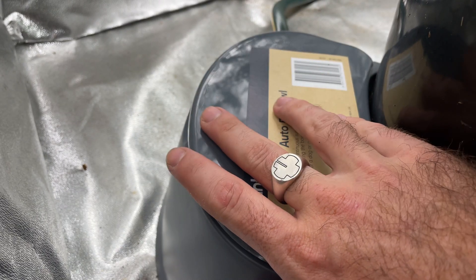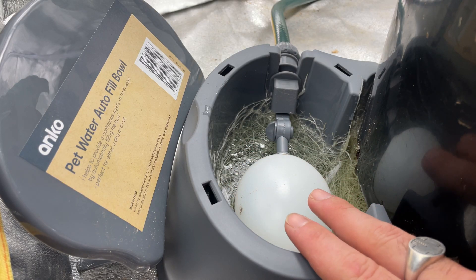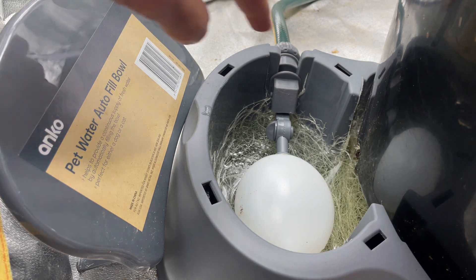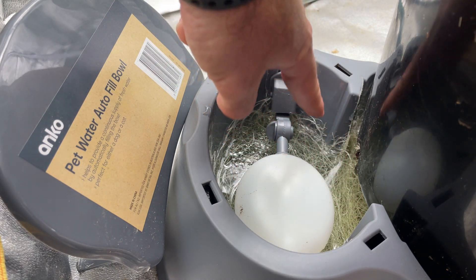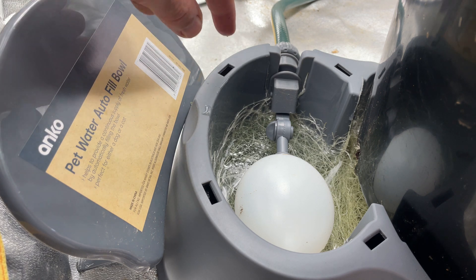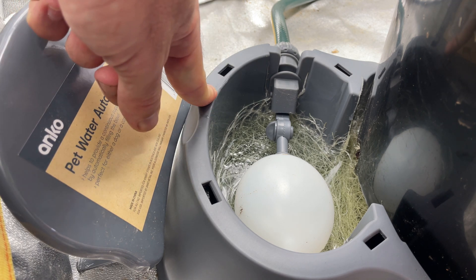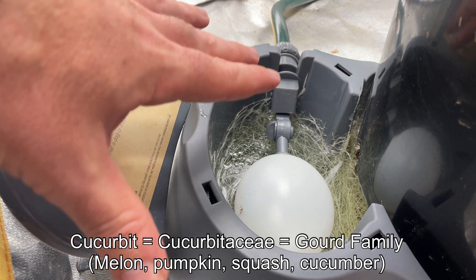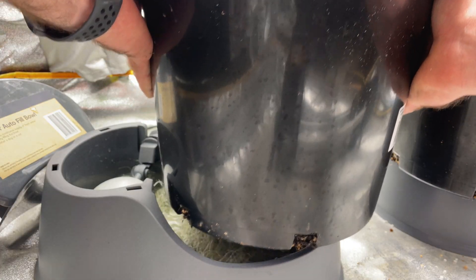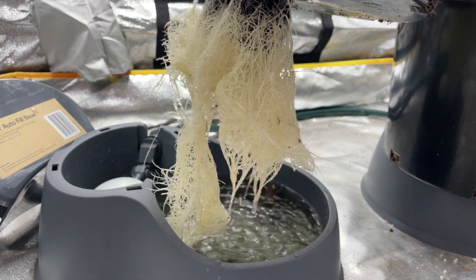I'm going to give you a quick look in the res. As you can see, the roots have made their way into the reservoir, but they're not impeding the float valve yet. It's just a matter of putting a knife across and cutting the roots out if they become a problem. This might be something you need to watch with more vigorous plants like this — any cucurbit really. Most plants probably won't have this vigorous a root system, but you can see these are really healthy roots.